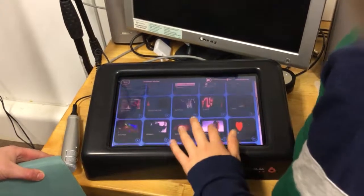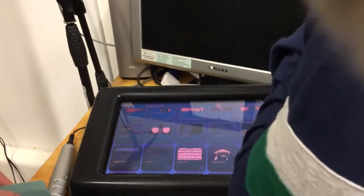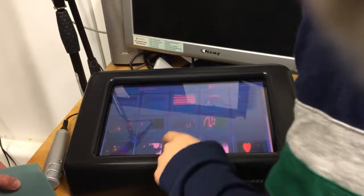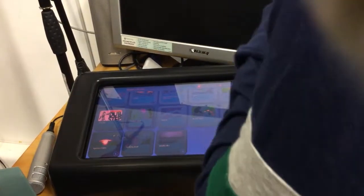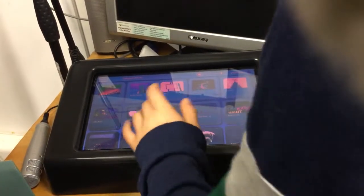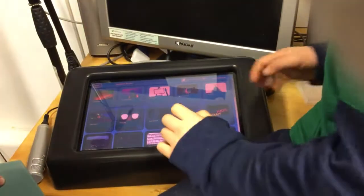And then we did a version of... which one? We did a version of... what was the last one that we did? I can't remember. I think we tried it out when we first tried this.